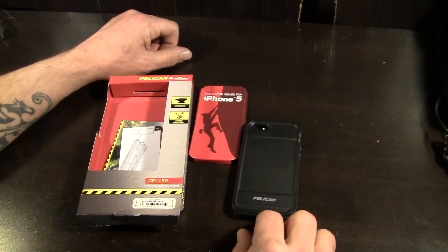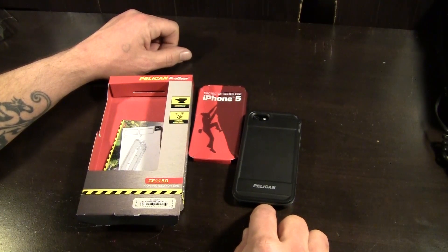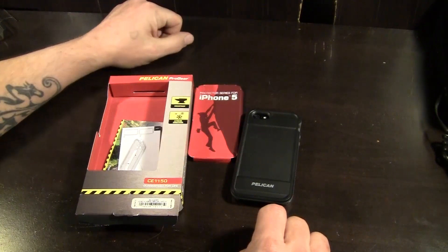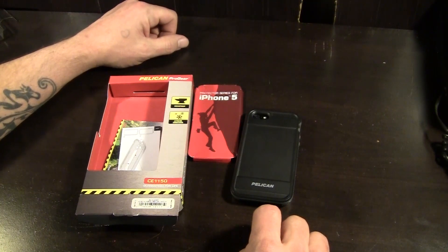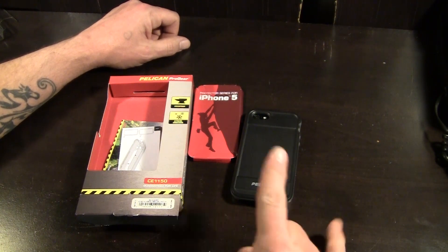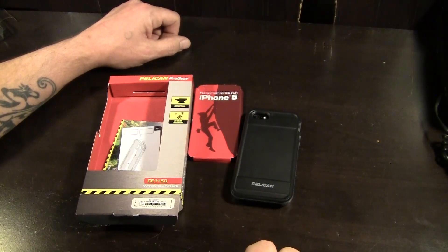Thanks to the very awesome people over at Pelican Cases for sending this one over to me for review. Thanks to you guys for watching this throwback review where Tone comes back for one review. I hope you guys enjoyed this one — we'll see you around. Rock on.